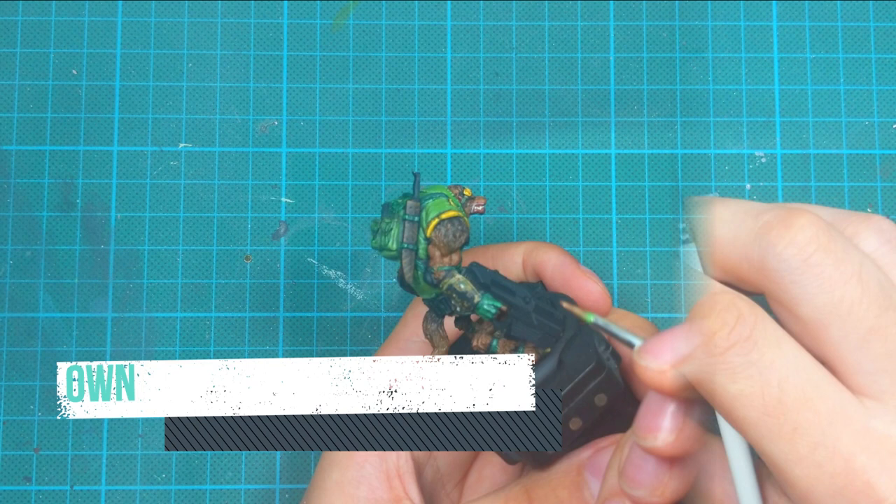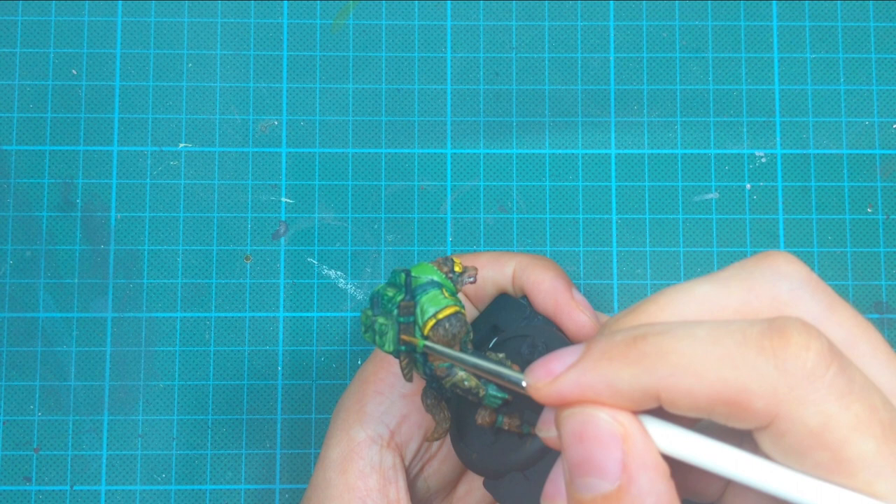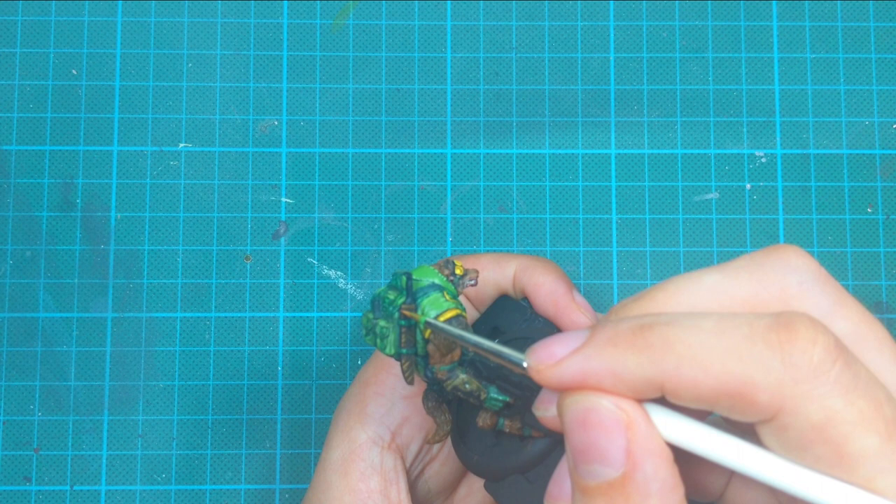Then I use Dead Clove Brown, which is a lighter version of Scratch Brown, and reinforce these scratches as my highlights. Going around the same areas applying the same technique, but doing less of it.